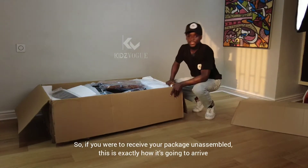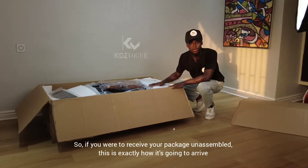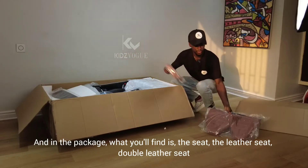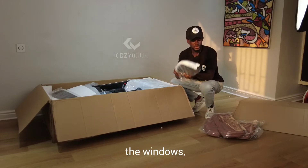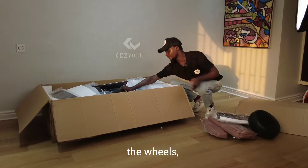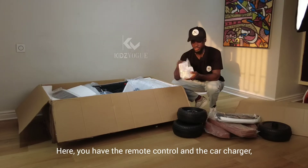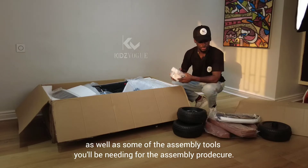If you receive your package unassembled, this is exactly how it's going to arrive. In the package you'll find the seats — double leather seats — the windows, and the wheels. You also have the remote control and the car charger, as well as some of the assembly tools you'll be needing for the assembly procedure.